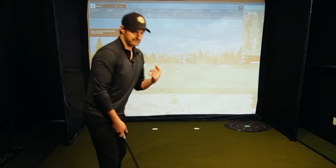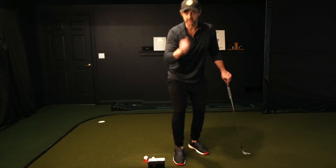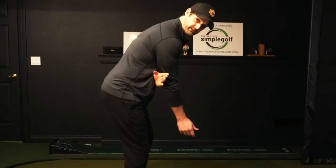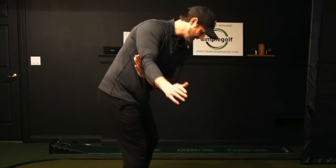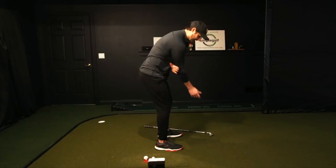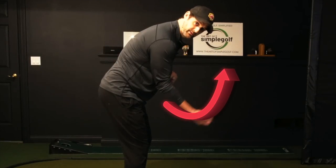Get up out of your chair — you don't even need a golf club for this. I want you to tuck your left arm under your right. Now make a nice little takeaway — whatever that means to you. Instead of trying to hinge the wrist or turn the hips too much, the only thing I want you to feel is that your arm is doing a little bicep curl, ever so slightly.